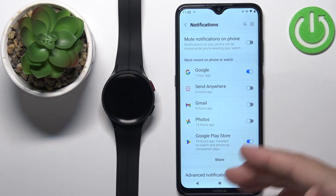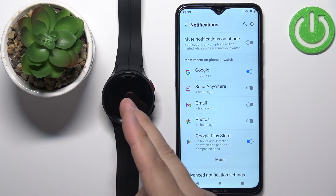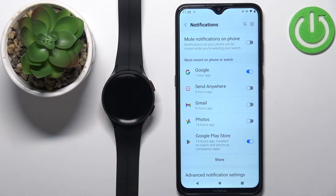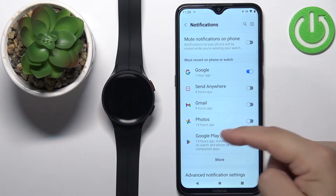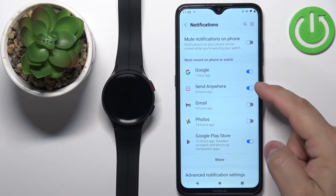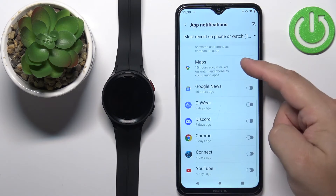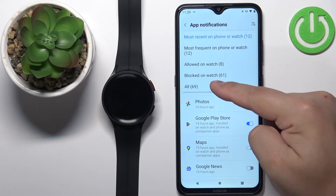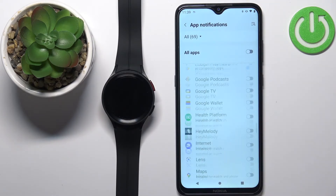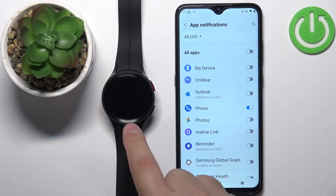Tap on More to see the list of apps for which you can enable or disable notifications. If you enable them, the phone will send notifications to your watch; if you disable them, the phone won't send notifications from that specific app. You can enable or disable notifications for apps by tapping the switch next to them. You can also tap on the dropdown menu and select All to see a list of all apps on your phone — enable notifications for the apps you want to receive alerts from on your watch.